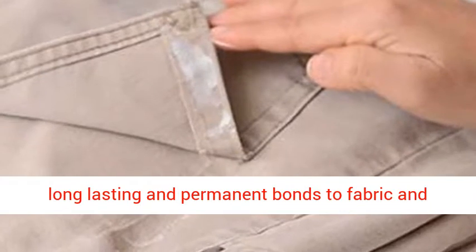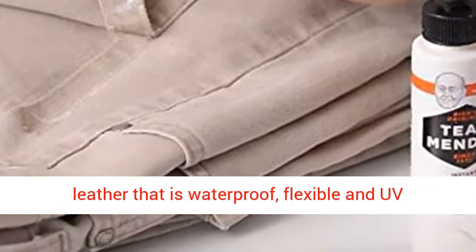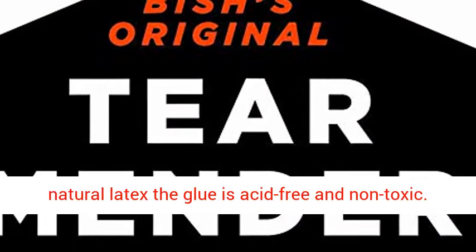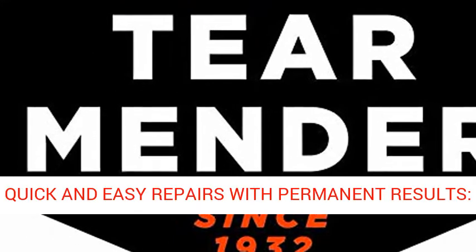Forms a long lasting and permanent bond to fabric and leather that is waterproof, flexible, and UV resistant. Non-Toxic Formula: formulated with natural latex, the glue is acid free and non-toxic.